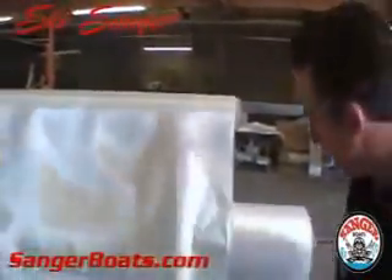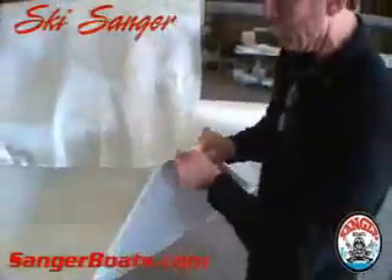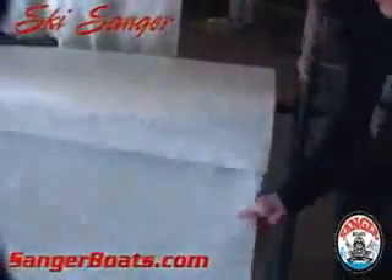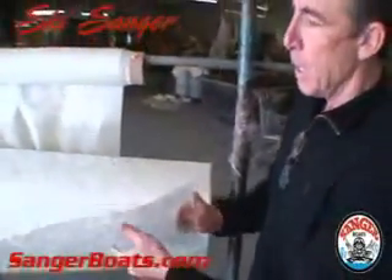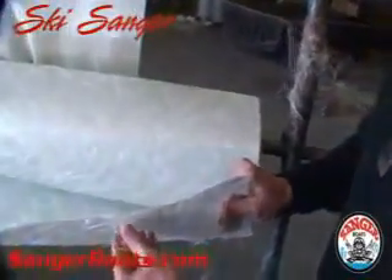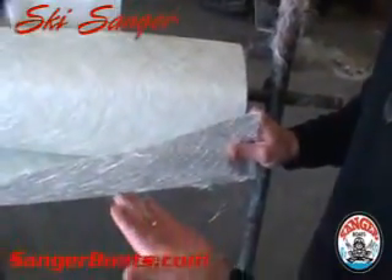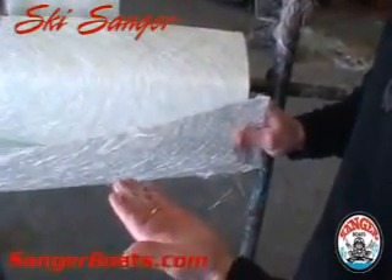We use sheets of fiberglass, whether it's cloth, or whether it's a biaxial, or whether it's a 24-ounce woven rovin, or possibly a mat. There are different purposes for all of this. One of the things that some of our competitors will talk about is this — this is called mat, and this is a four-ounce section of mat. Mat is the same thing as chopper.